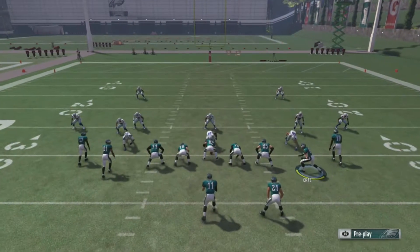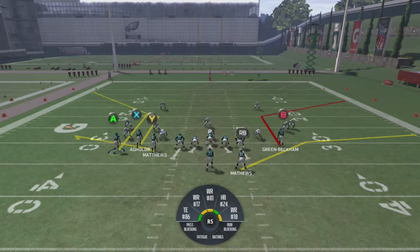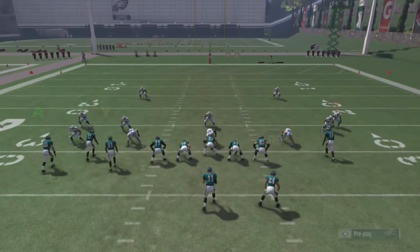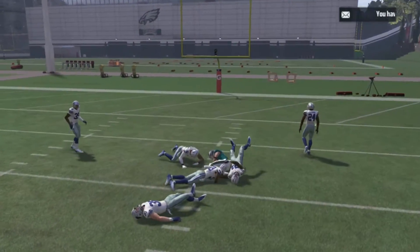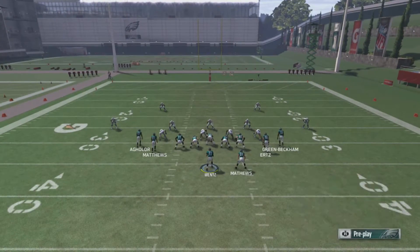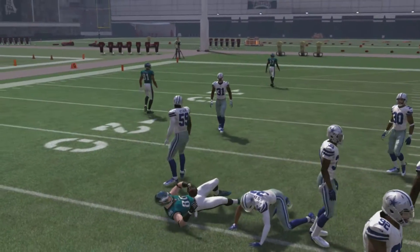Alternatively, you could totally motion the A receiver over, and then flat out the Y receiver, and then slant the A receiver — this is a cool way I like to run this play as well. The middle of the field is open, so that's who we hit. You've got to keep in mind you're motioning that guy over there, so that's another way to run it. You could also just slant the A receiver to the middle of the field, and the A receiver is going to get open a lot because he's the only guy going over the middle.